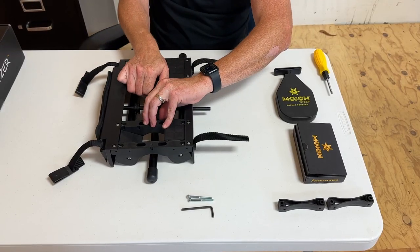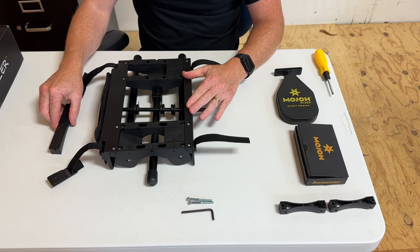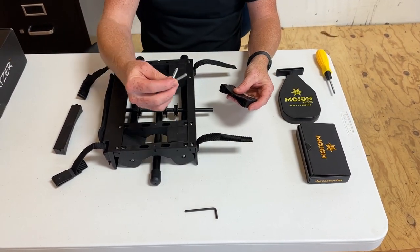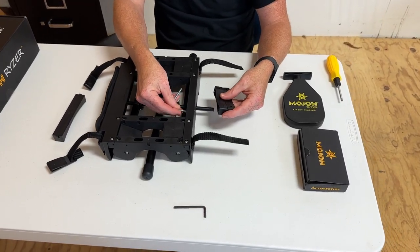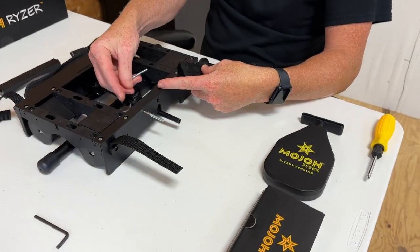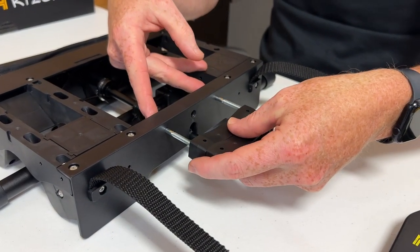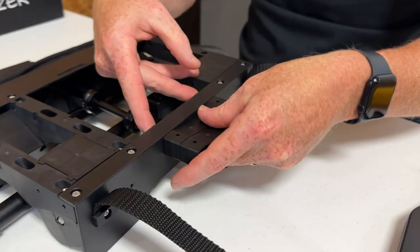Let's take out this bridge that's on the frame. Grab the two spacers and the two screws. Put the screws through the holes that are on the front of the riser, then slide these two spacers onto those screws.